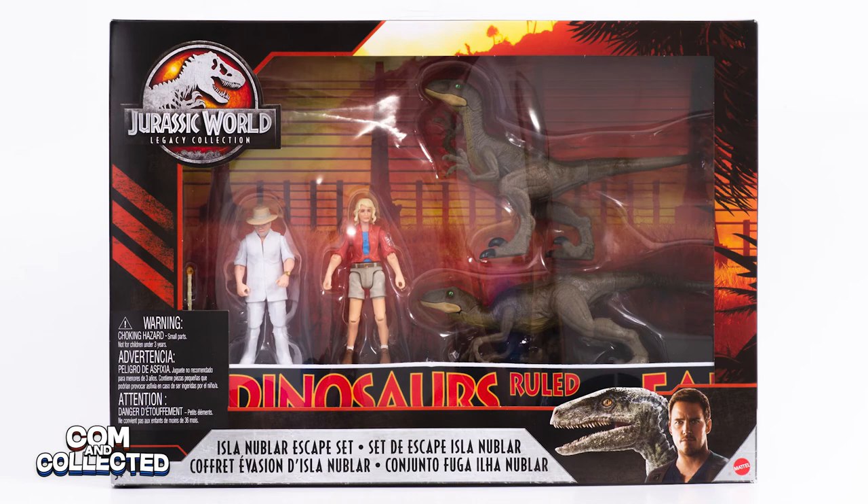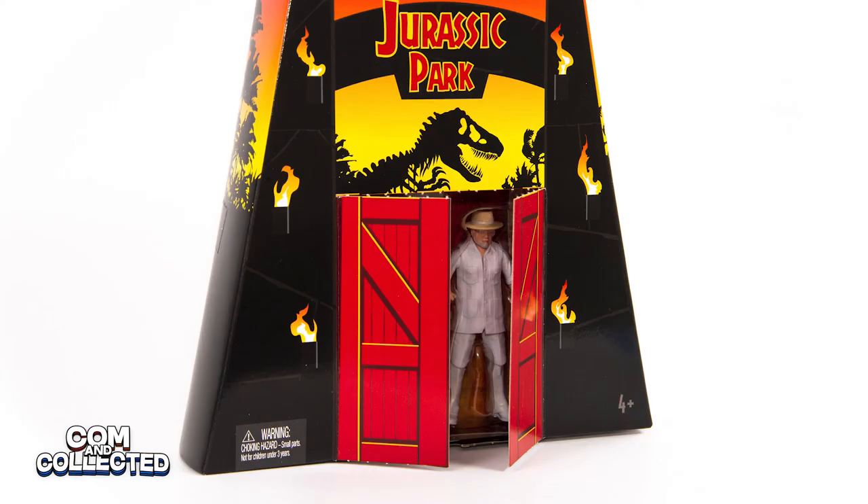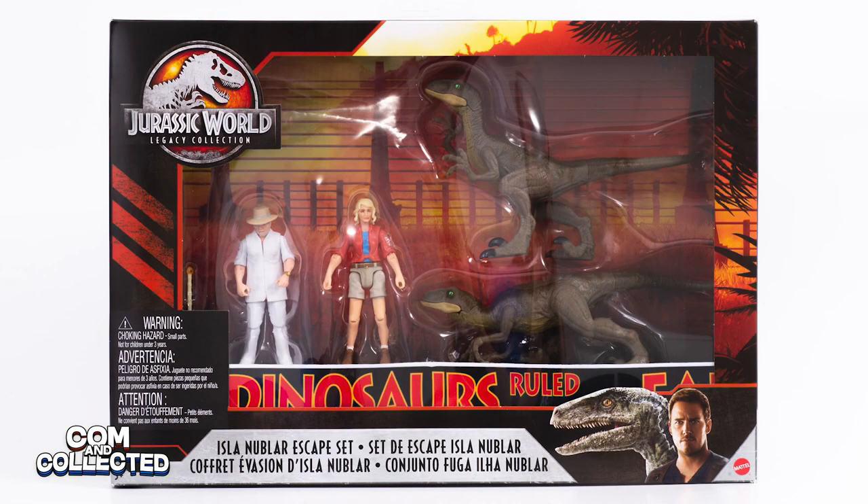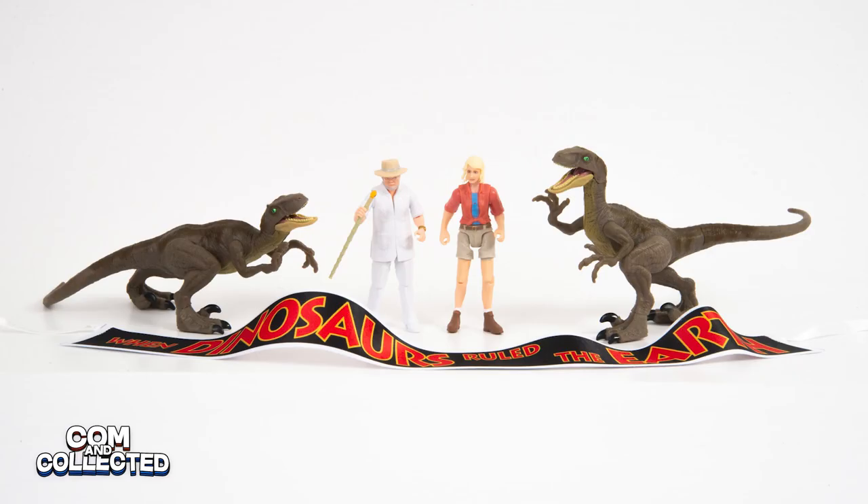The Isla Nublar set is still on shelves at Target for $30, and you can probably take advantage of a sale or coupon and get it for even less. eBay prices for the SDCC John Hammond have fluctuated and it recently fell to around $50. So let's weigh it out: the SDCC exclusive comes with the Raptor Egg Nest which you can only get in that set. However, the Isla Nublar set has cleaner pants, also comes with an Ellie, two Raptors, the banner, you can see the quality of the face painting before you buy, and it's $20 less.